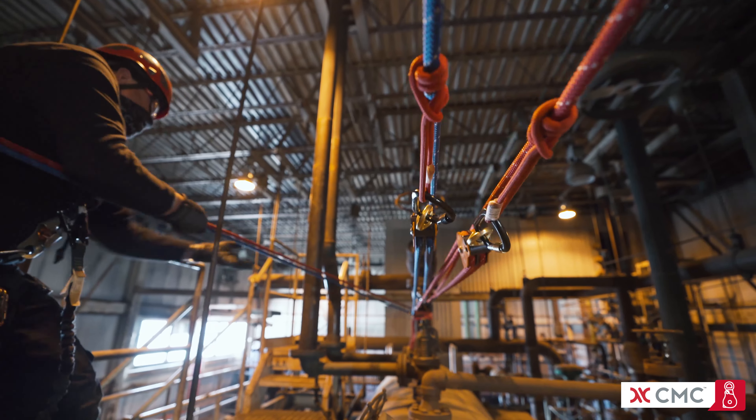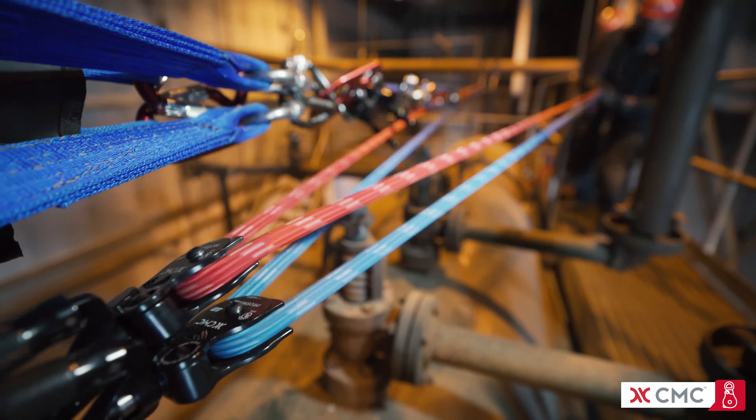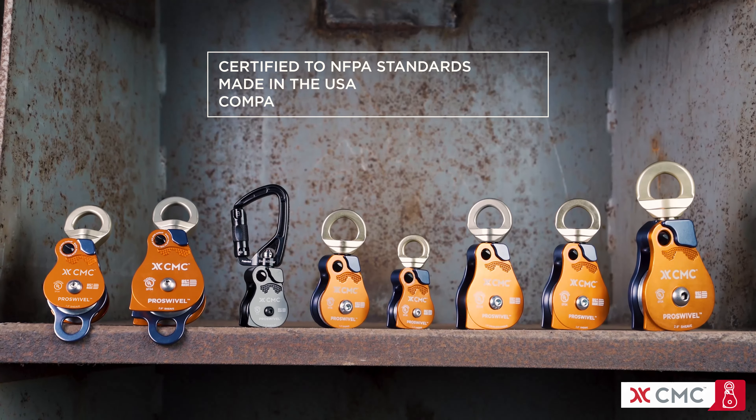Strong, versatile, and ergonomic pulleys are at the foundation of efficient rope systems for rescue and work at height. Expanding on the original patented swivel pulley line by Rock Exotica, the CMC Pro Swivel Pulleys are time tested and brought to you by two companies committed to quality and service.